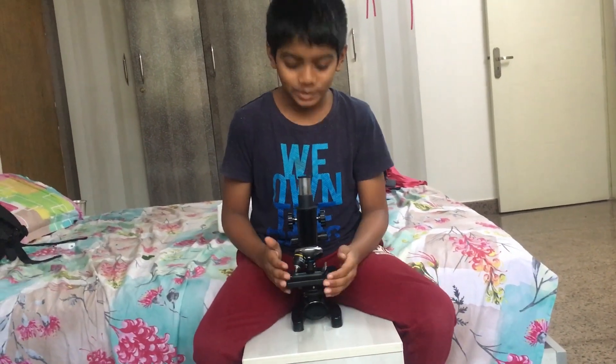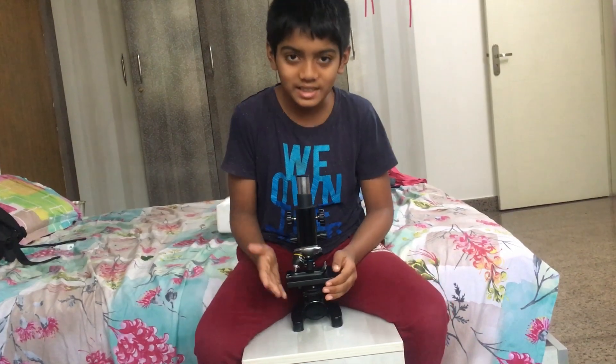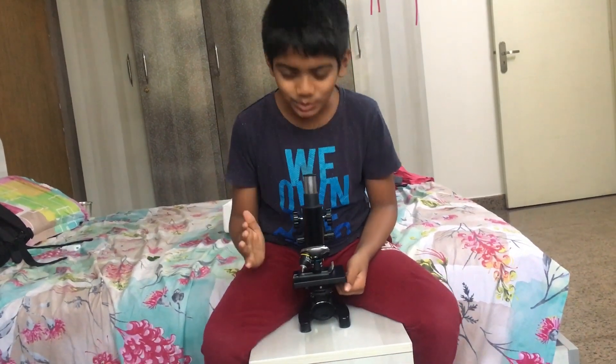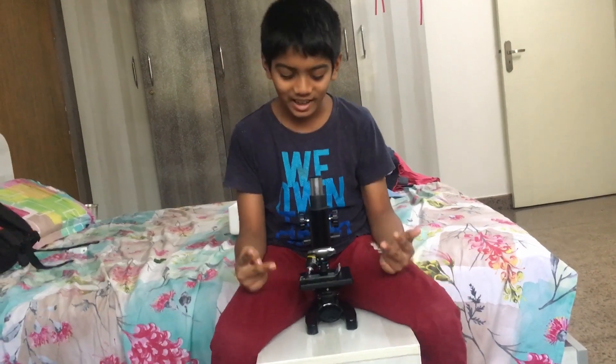Look at this! This is not a toy. This is an educational learning toy. Every kid should have it. It's too good! Yeah, I love it!